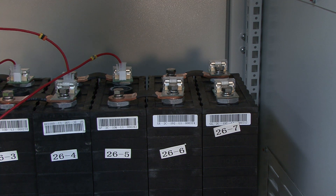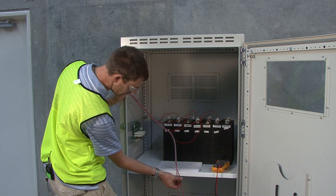Each fuse on the fuse card is there to provide protection for the board and for the battery against short circuit.